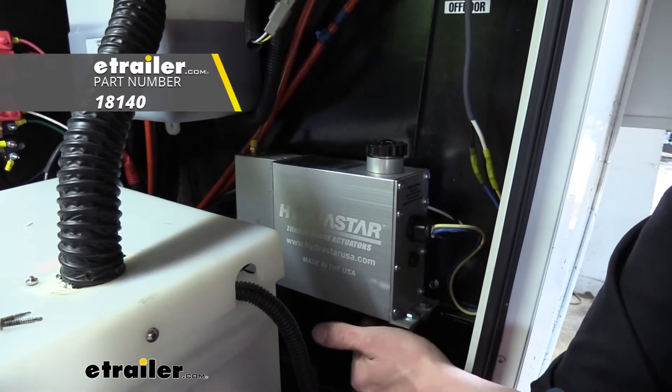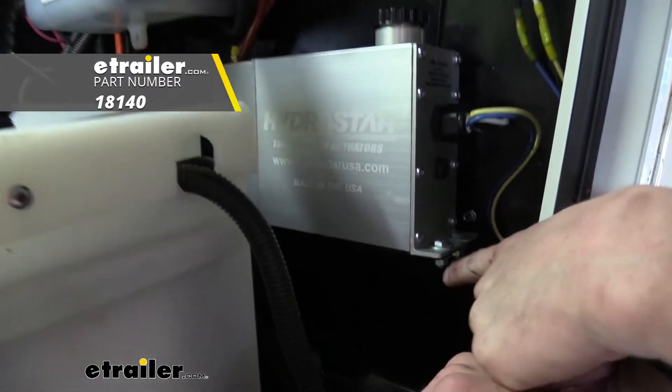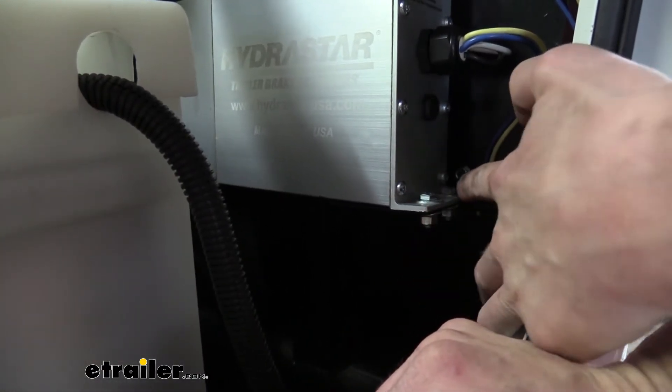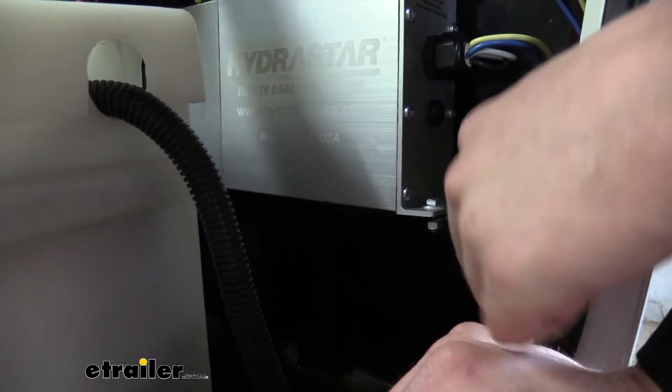To get it up here, we did use a couple of short brackets that we sell here at eTrailer that make perfect brackets. You can self-tap into the wall, and then you can just drill out your holes in the short bracket by just setting your unit on top and then marking them.